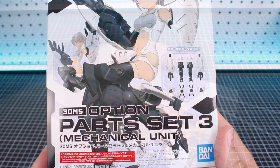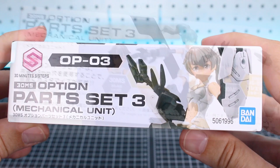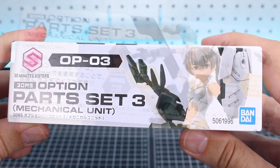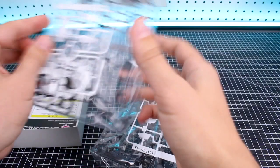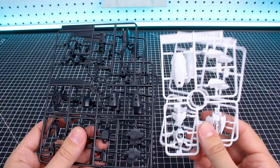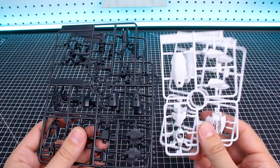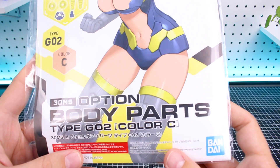Moving on to the option parts — first up is Option Parts Set 3 Mechanical Unit, which is kind of specifically tailored for the Lulus, though of course you can use it with any set. It basically gives you a set of armor claws for the arms and for the legs. It's a pretty small box. On the side you can see how it looks on the kit, as well as on the Resheta and Tiasha kits. Inside there are just two runners: OP3A in black and OP3B in white.